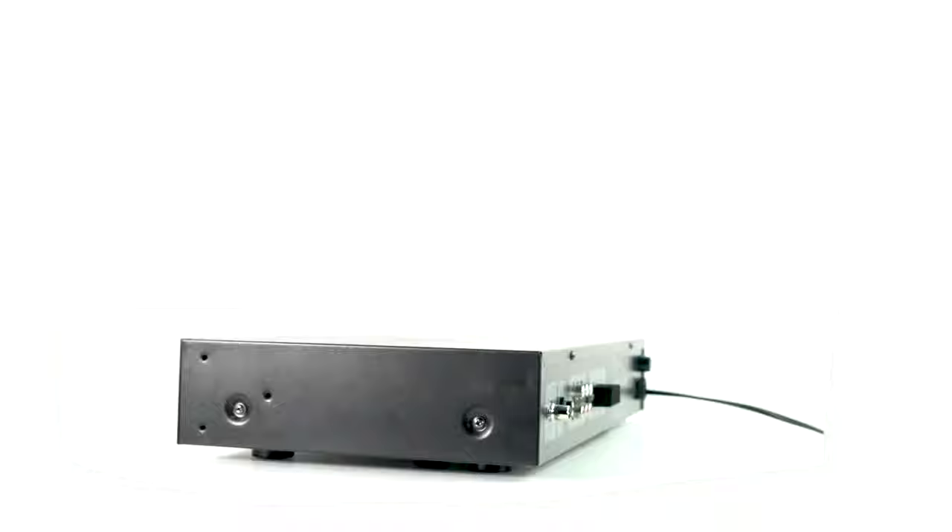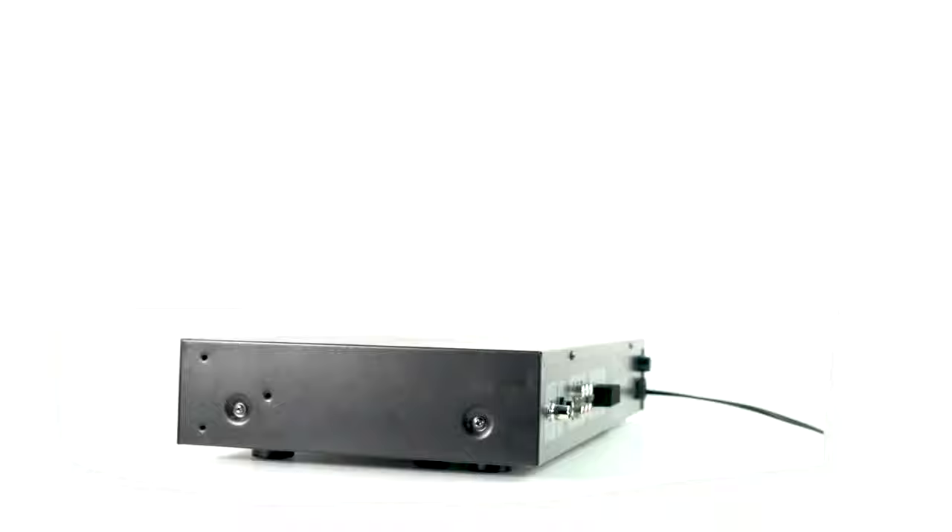If you are looking for a powerful, versatile, and easy to use 70 volt amplifier and receiver for your home or commercial use, look no further than the RCS80-1 by Rockville. If you liked what you saw in this video, leave a like and a comment below. As always, I am Mike from Rockville — I'll see you next time.